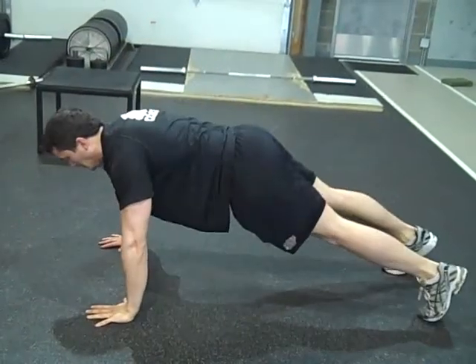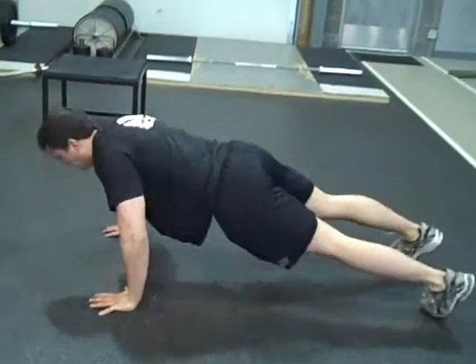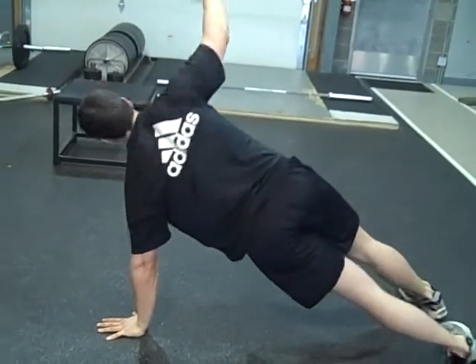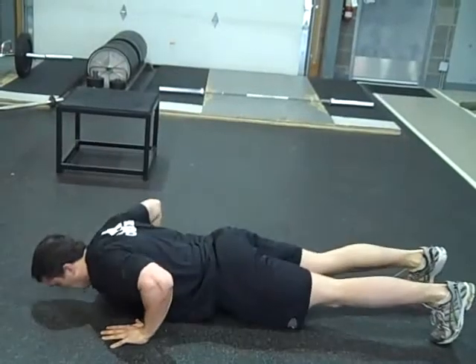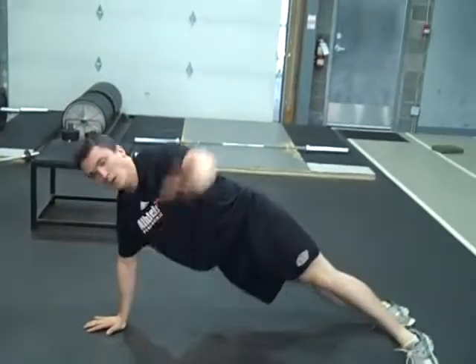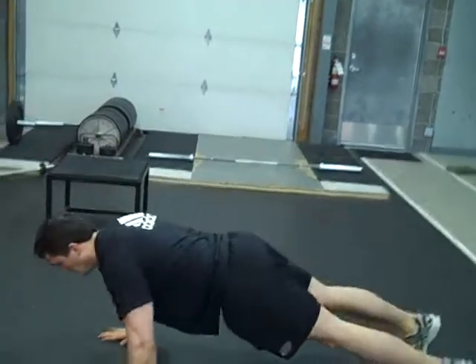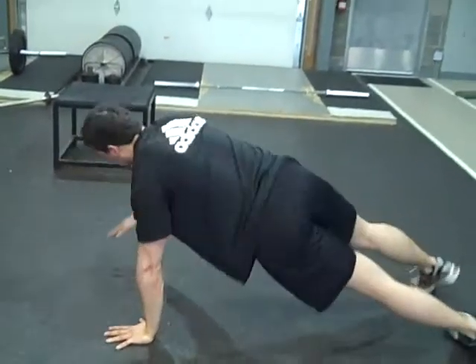So we don't want to see the hips get ahead of the shoulders. We don't want any excessive motion into the lumbar spine. And when we finish with the arm above our shoulder, we want to make sure that we're packing down that shoulder blade so that the shoulder stays strong and stable.